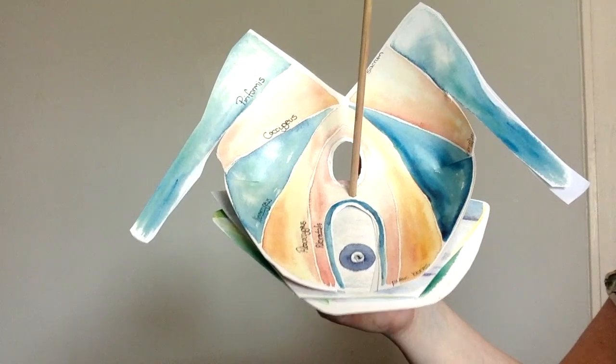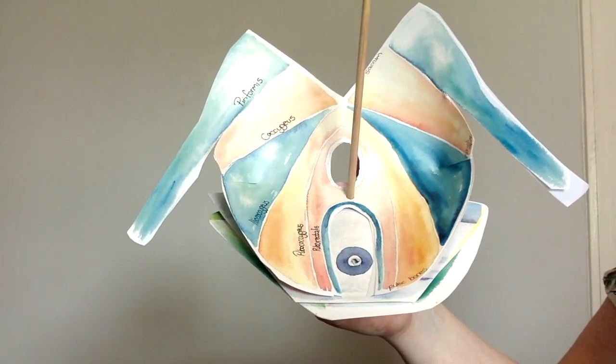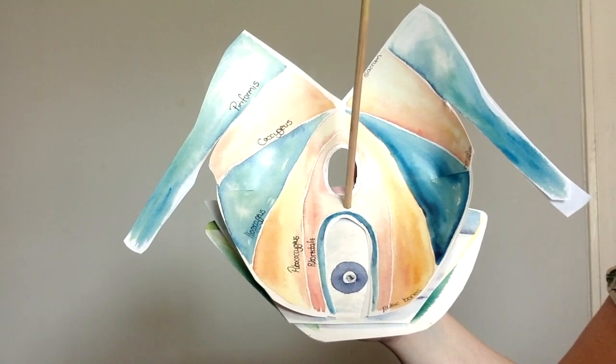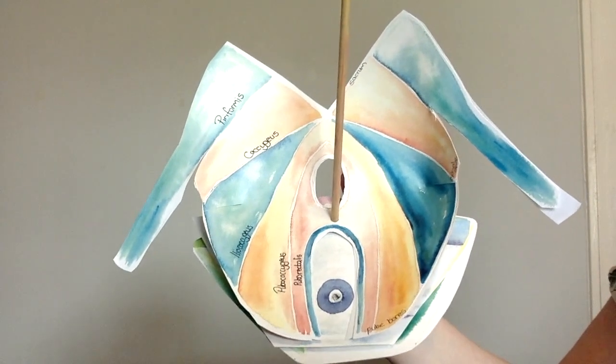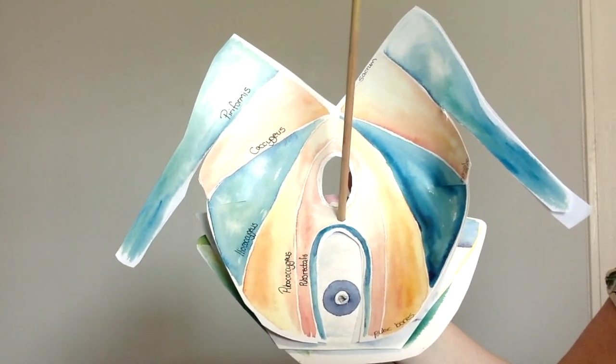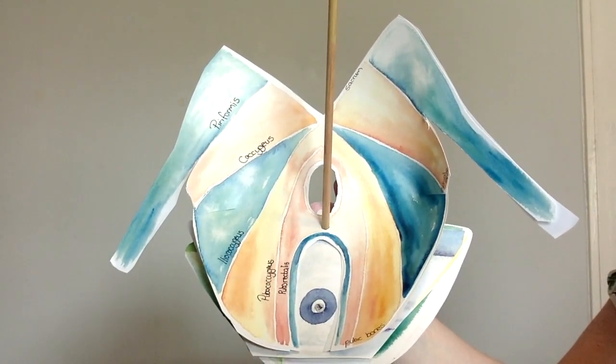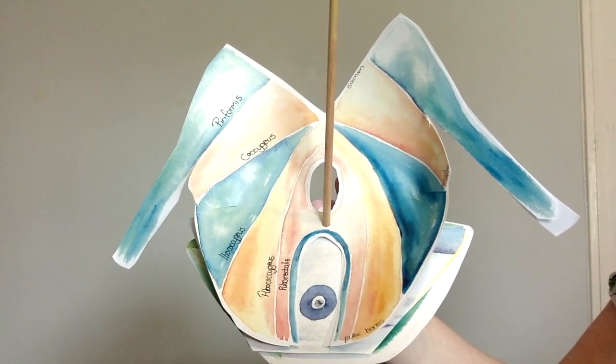This is a teaching tool to help you understand the different layers of the pelvic floor. Imagine that you are lying on your back on the floor and a man comes and stands with a foot on either side of your head, and you are looking straight up between his legs.